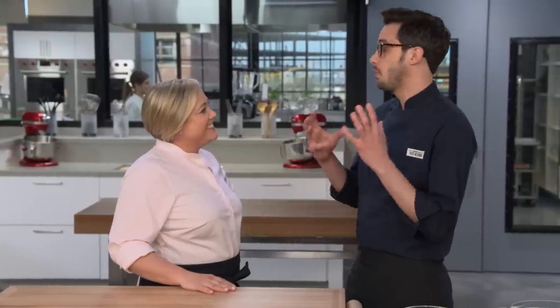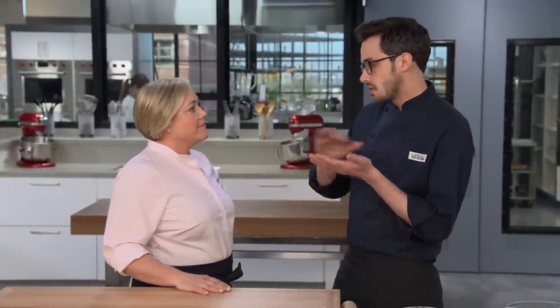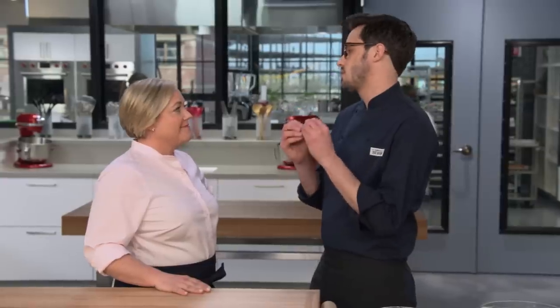Holiday cookies are all about tradition, but we decided to question every ounce of tradition when it comes to making them. We really wanted to rework them and see if we can come up with the easiest cookie that baked up nice and flat on top with a really tender, crisp interior.